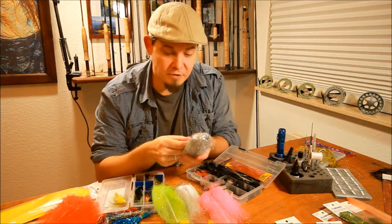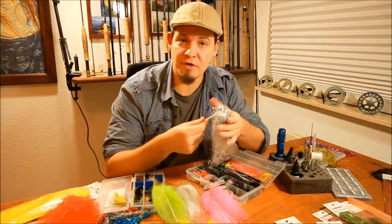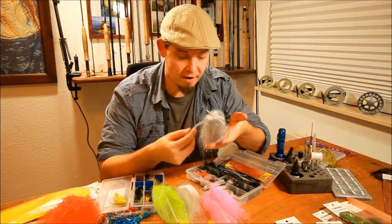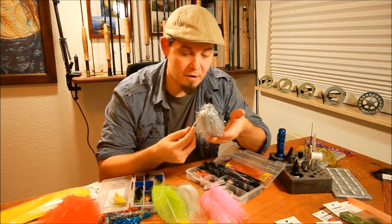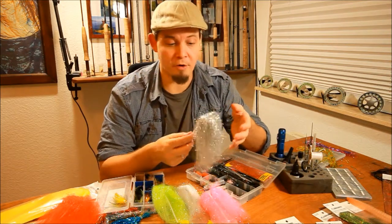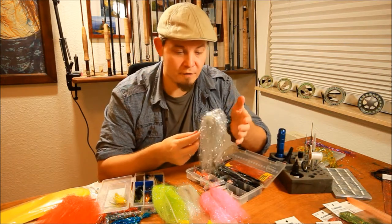But what I use this for, and what this flash is intended for, is to be part of a hair wing — part of a wing for a salmon or a sea trout or a steelhead fly. Or part of a very soft marabou tail on a woolly bugger, or even as part of a synthetic wing for a baitfish.